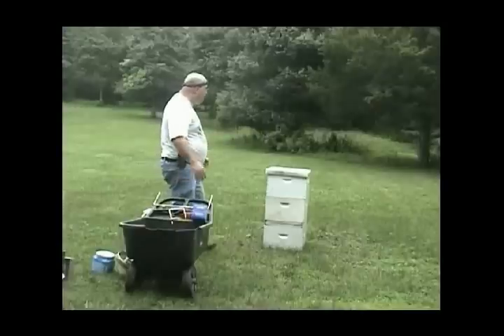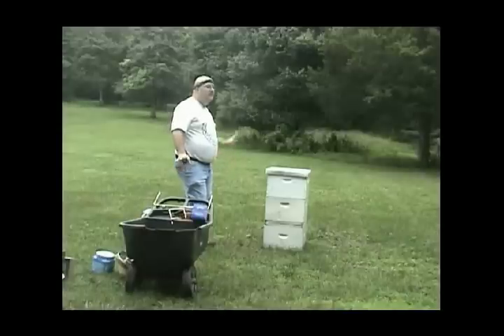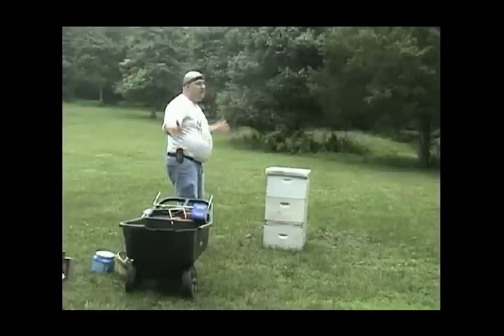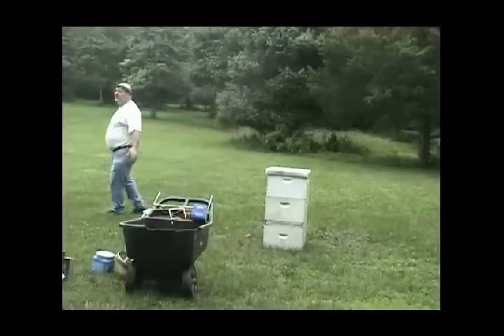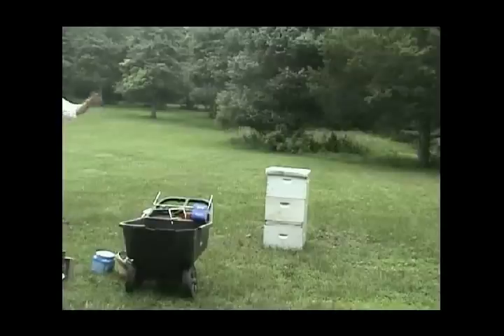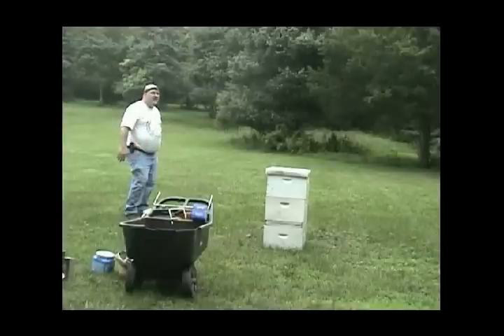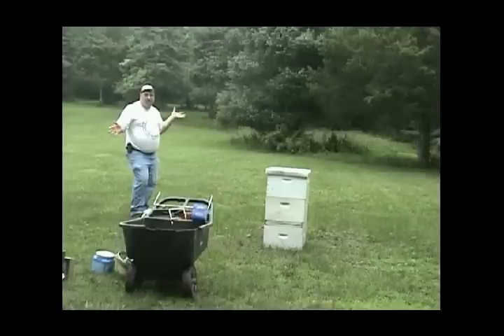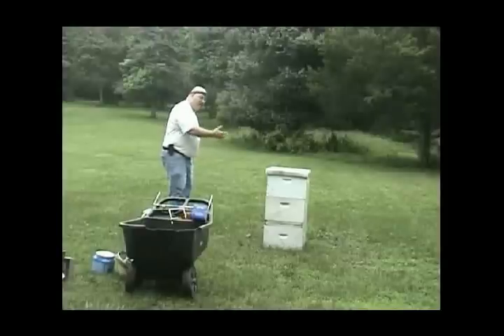I've meandered out and I'm at my hive. I get my hive tool out and crack it open. I'm going to do something a little goofy here to exercise a point. I've walked up behind the hive, not in front of it, and I'm going to give the hive a bow — the better way to say this is I'm going to present myself to the hive. I'm going to stand to the side of the hive where I can observe the entrance.